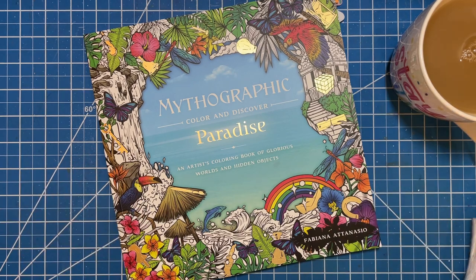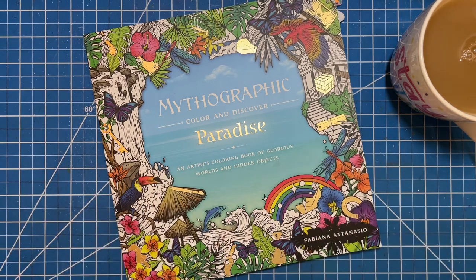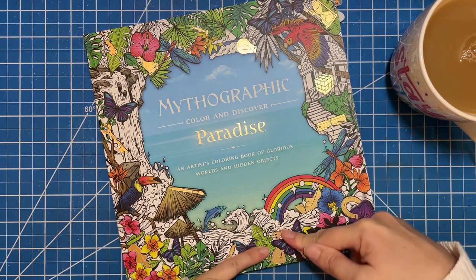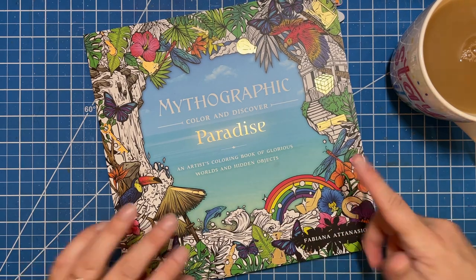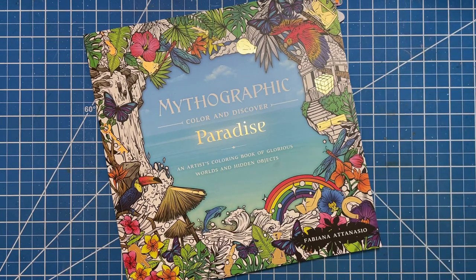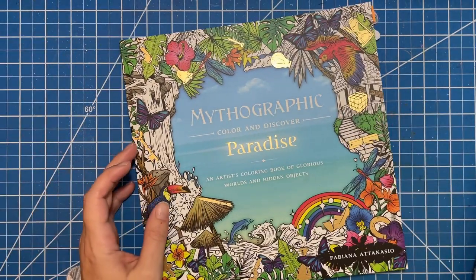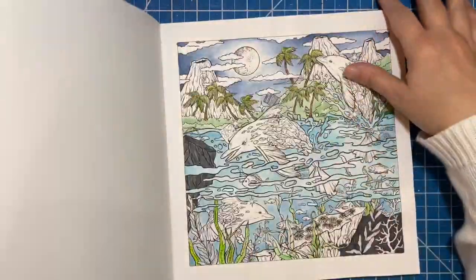Hi there, welcome to All Colors! I'm Erica. On today's video I am going to be working on a whip in Mythographic Paradise. This page has been waiting for me to come and work on it for a long time, so I thought today would be a good day to do that. I'm going to go ahead and take a sip of my tea. Today I am drinking an apple cinnamon tea from Harney and Sons — really good. I'm not sponsored by them, I just really like the tea, so I thought I would share it with you guys.